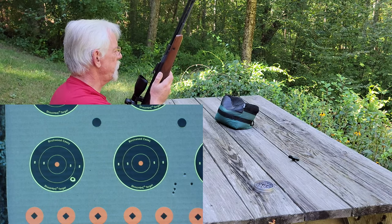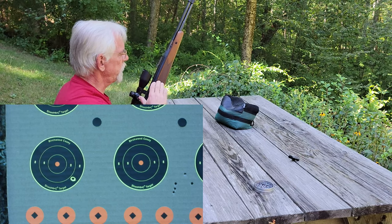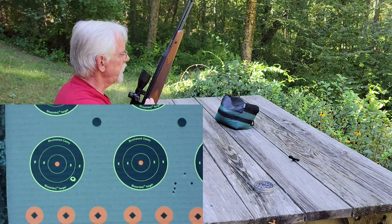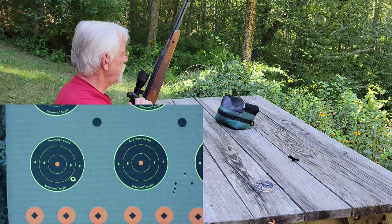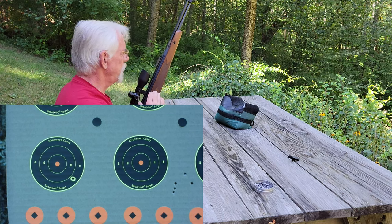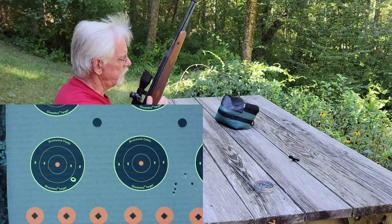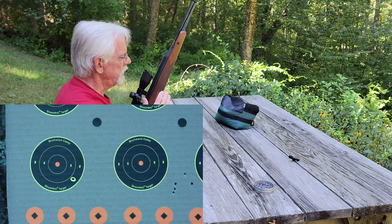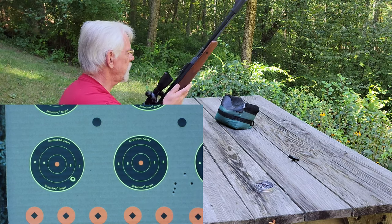Do it that way because sometimes with these scopes you think you're doing the right thing, but once you start moving knobs around the reticle will jump on you, especially with an inferior scope like this — not a real super expensive scope. So my advice is to adjust for elevation first, then windage second. Once we get the elevation close to the bullseye, we'll go ahead and change our windage to get it as close as we can.